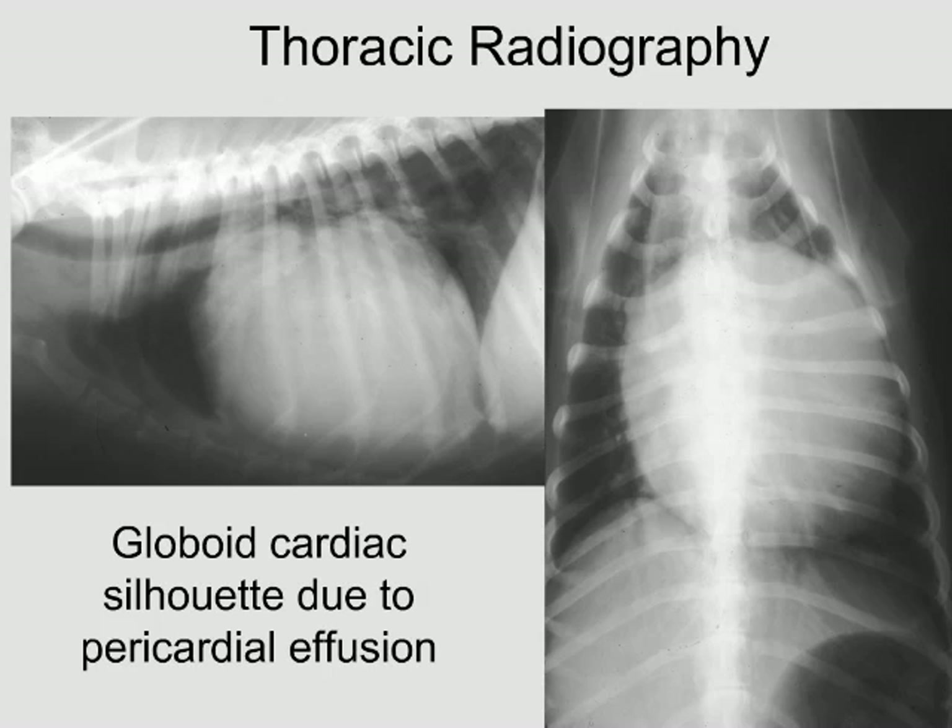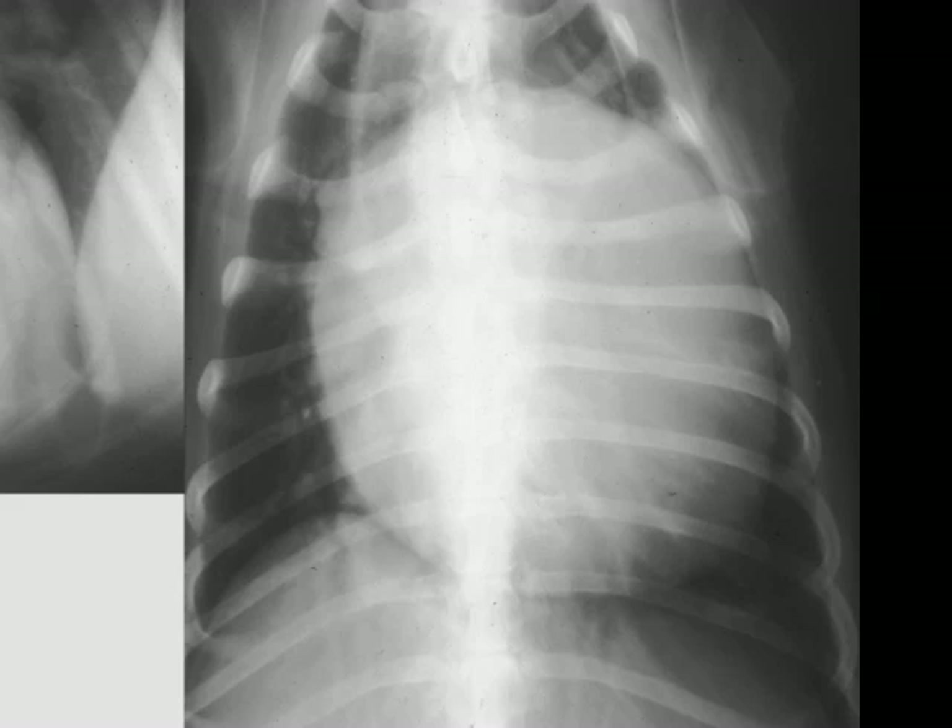We would always want to double-check with a thoracic radiograph and/or an echo if we have access. This dog had a huge cardiac silhouette with very crisp edges, because the pericardial sac isn't moving significantly — the heart is beating inside it. Normally without pericardial fluid, the heart with the pericardial sac tightly adhered creates a little movement artifact to the edges of the cardiac silhouette. Here, very crisp edges, and the silhouette is clearly taking up way more than two-thirds of the chest. We've also got air in the stomach because of aerophagia.